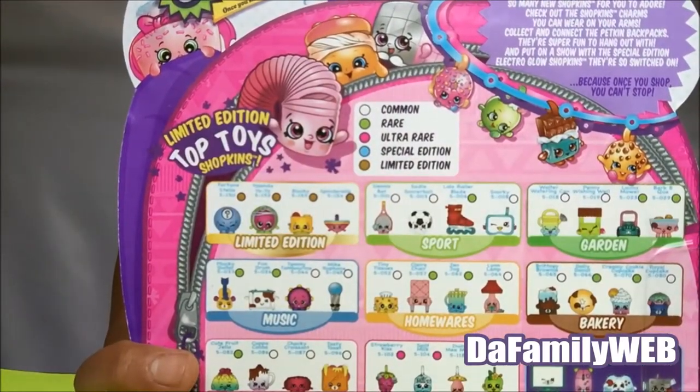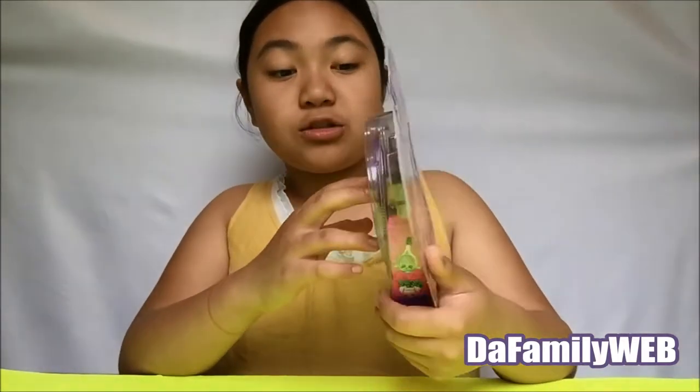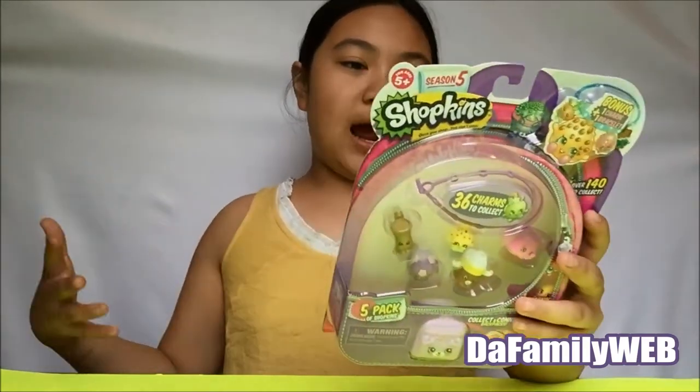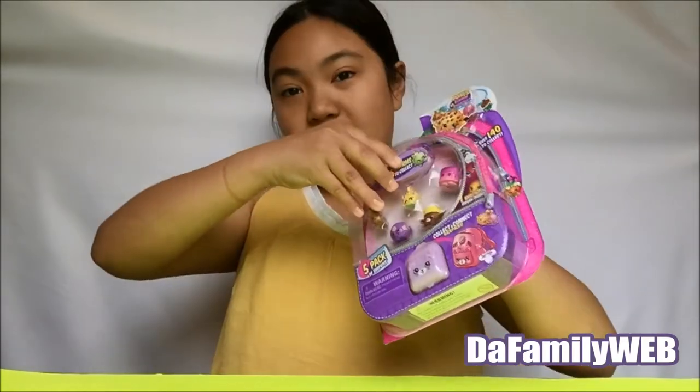I'm super duper excited to open this five pack! There are 36 charms to collect and it comes with a little bracelet, so I'm gonna wear this bracelet. I'm going to be opening toys, so I'm super duper excited to see what we get inside — let's open it up!